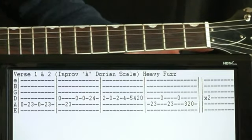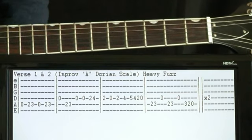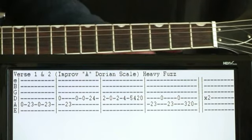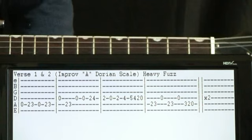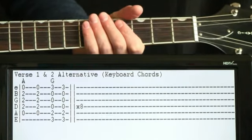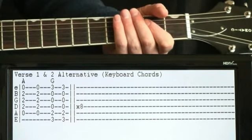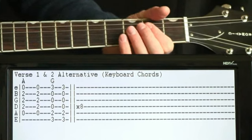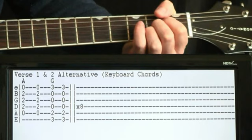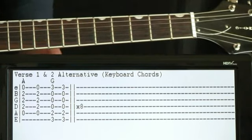That's kind of the more difficult way of playing it. I'll show you a simplified way of playing the verse — essentially you can just follow what the keyboard is doing. The keyboard is just playing basic chords, two chords per measure, a couple strums each: just hit an A chord and then a G chord twice, repeating that throughout the verse.